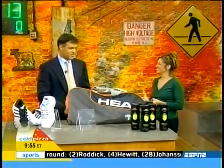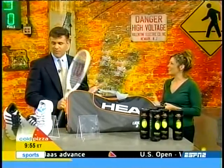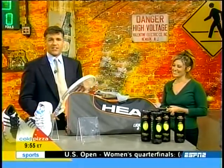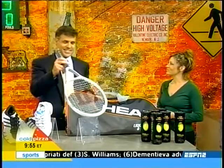We're ready for tennis! Thank you very much, Jamie Sorcher. We'll see you next week with a whole new set of Gizmo Girl items. For more information on everything you see here or anything on Cold Pizza, check out our website: coldpizza.tv.